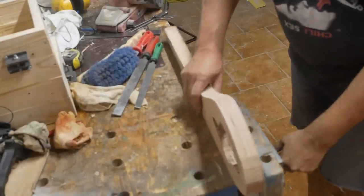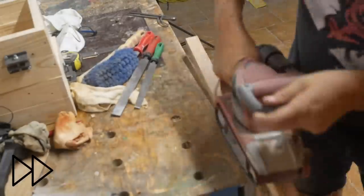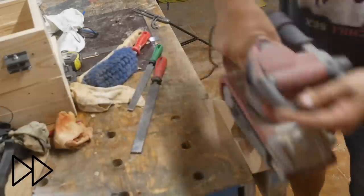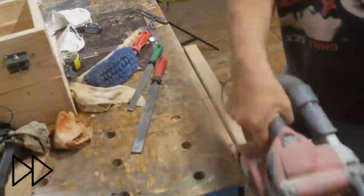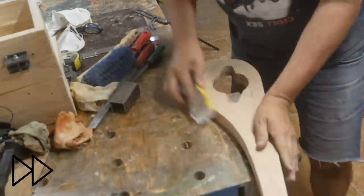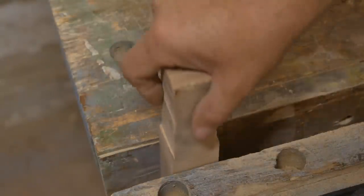I've got a quick whizz around this with the belt sander. Alright, last bit.